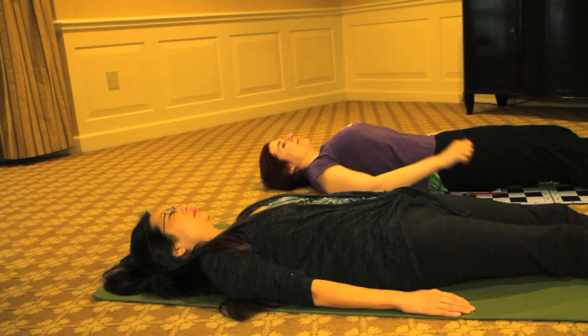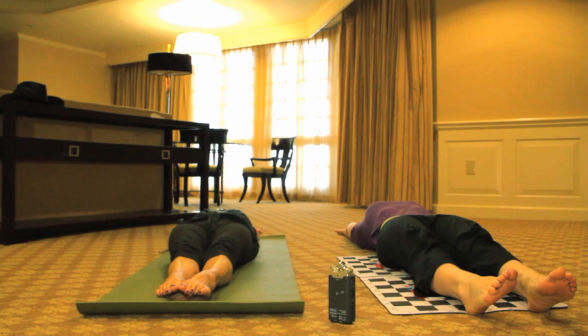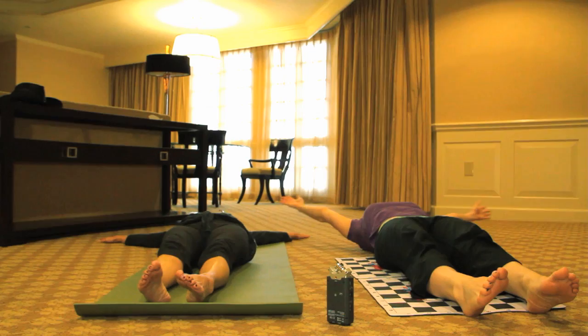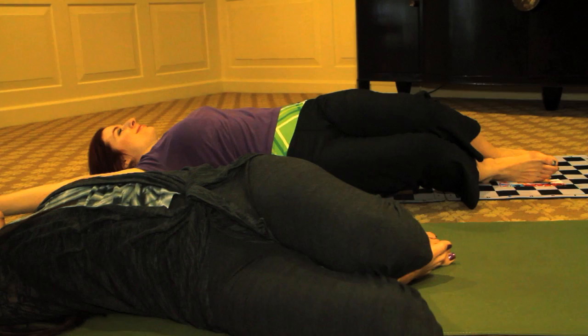Bring your arms up overhead and simply stretch — reach your hands towards the back, point your feet, reach your hands towards the back of the bed and just stretch. Then bring your hands along to your side.